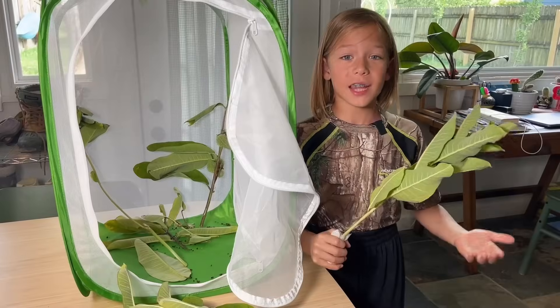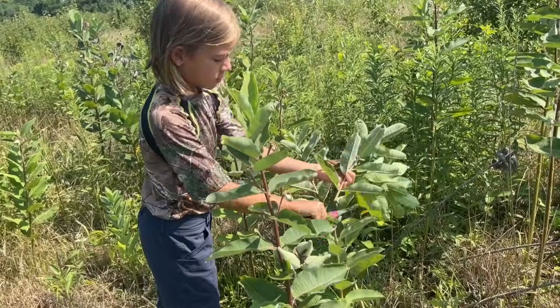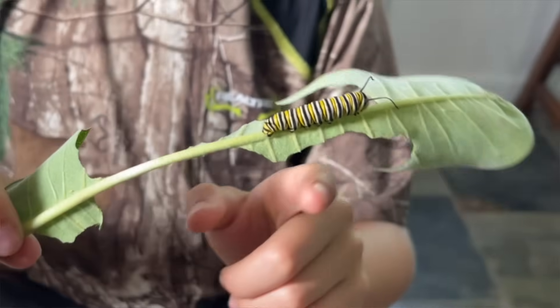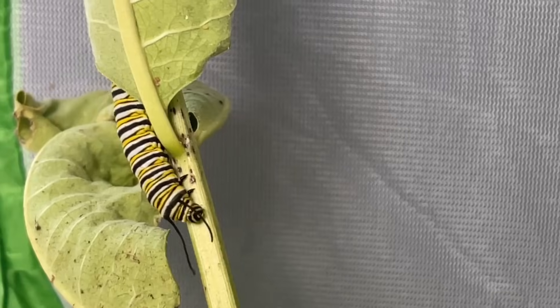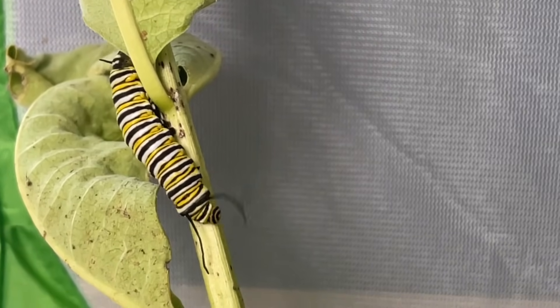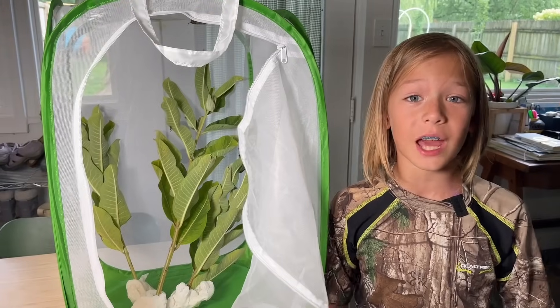We have to take out the old leaves, clean out the droppings, and put new milkweed in. Man, look at all the leaf this guy's eaten. And now it's time for the fresh leaves. Make sure to put the terrarium in a spot where it has sunlight and air circulation. This helps the caterpillar stay healthy.